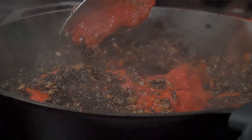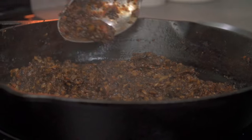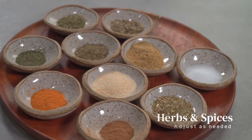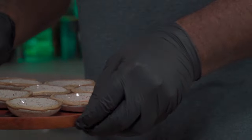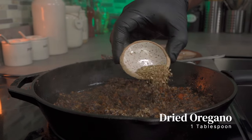Mix it all together while scraping any stuck-on bits of mushrooms from the bottom of the pan. My ground beef replacement recipe is a really good recipe and I've used it a couple of times — it never failed me. It's time to add our herbs and spices. You can add or remove anything you want to suit your taste. We're going to start with some dried oregano — add about one tablespoon.